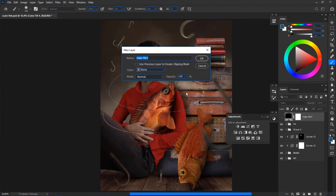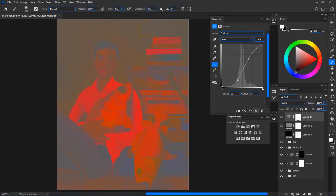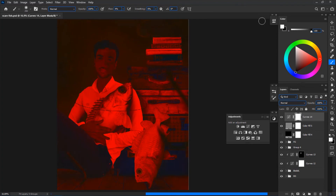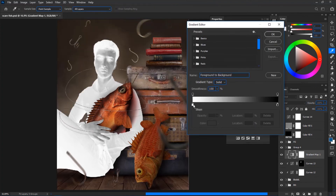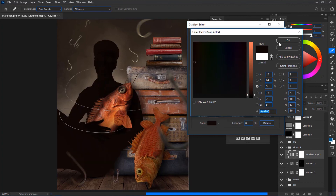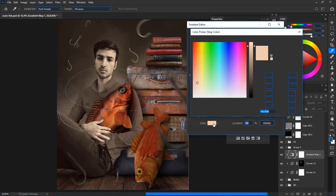Create the color check layer — a 50% gray solid set to Luminosity blend mode — and drop a Curves on top for contrast so you can see the colors. To match the colors, we're going to use a Gradient Map. Create a Gradient Map and clip it to your subject. For the left side of the gradient editor, sample a dark shadow color from the background — pay attention that it should not be black. For the right side, sample a bright highlight color — it should not be white.